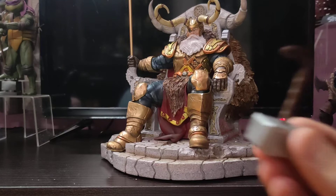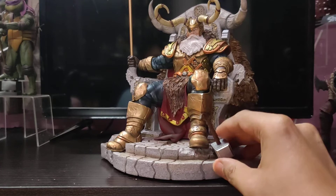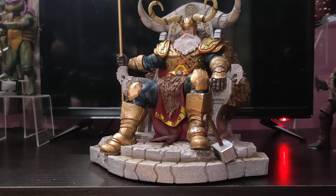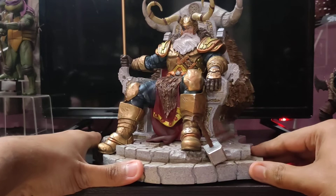And finally we have the Mjolnir piece. This will stay like this. So this is how it looks — Iron Studios, Art Scale, 1/10th Deluxe, Odin. I will give you a 360-degree view.